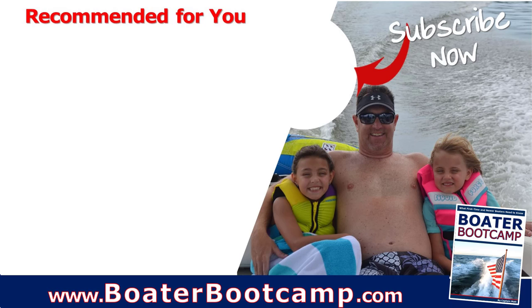If you're new to boating, check out Boater Bootcamp at boaterbootcamp.com. You can see all the links in the description for the products that we offer and the ones that we recommend for the life jackets, the planks, and different things. And remember, life truly is better on a boat.